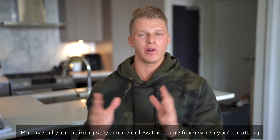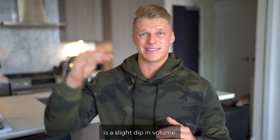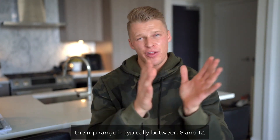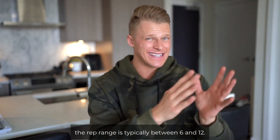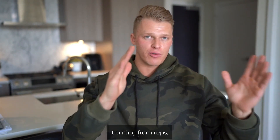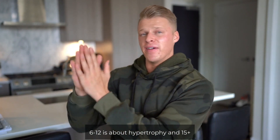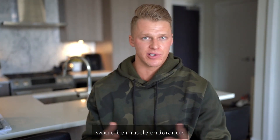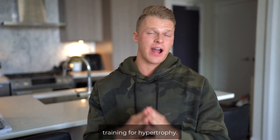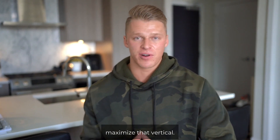Overall, your training stays more or less the same whether you're cutting or bulking. The only thing you're really going to change is a slight dip in volume. If you're training for hypertrophy, the rep range is typically between six and 12. Strength training is one to five reps, six to twelve is hypertrophy, and 15 plus would be muscle endurance. Most of the time you're going to be in that six to 12 range if you want to build muscle.